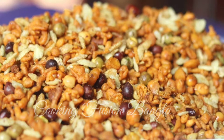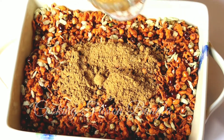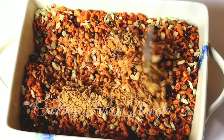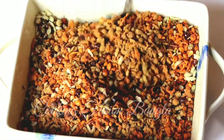Hey guys, assalamu alaikum! Welcome back to my channel, Cooking Fusion Bangla. Today we are making chanachur — if you want to make chanachur at home just like a crispy shop-bought version, this recipe will give you a very clean and perfect result.